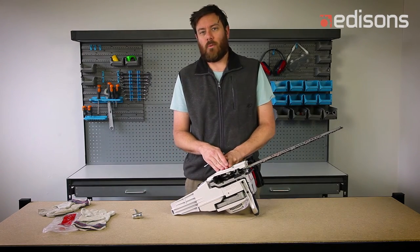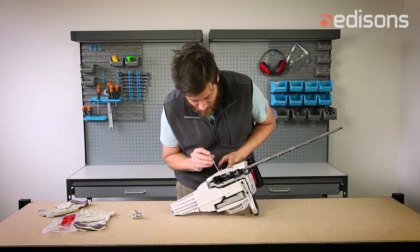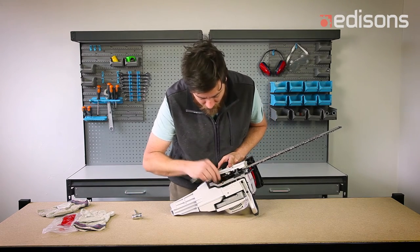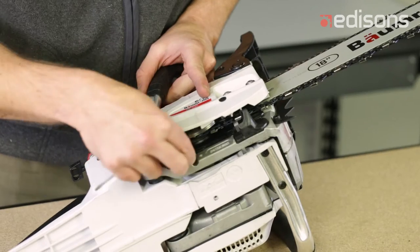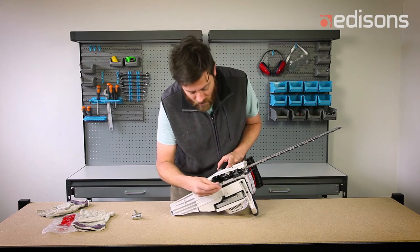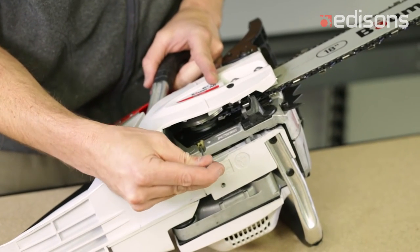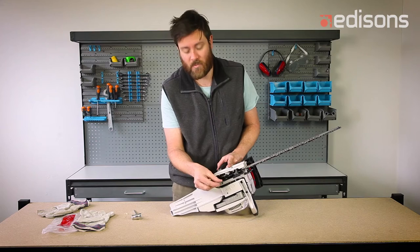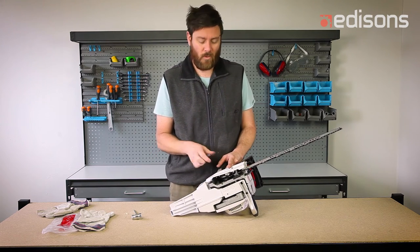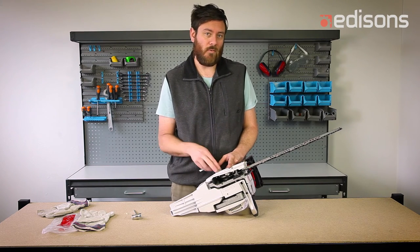With our chainsaws, they've got an adjustable flow rate for the bar lubricating oil. To adjust it, there is a screw located in the bottom of the saw. When it's new, it'll have a small piece of foam covering the screw head — just remove the foam out of the way with a screwdriver. Insert your screwdriver, find the slot. Screwing it in will reduce the flow rate; screwing it out will increase it. There's only a few clicks of adjustment — about a quarter of a turn. If you're not getting enough oil, open up the flow rate. If you're getting too much oil and it's making a mess, reduce the flow rate.